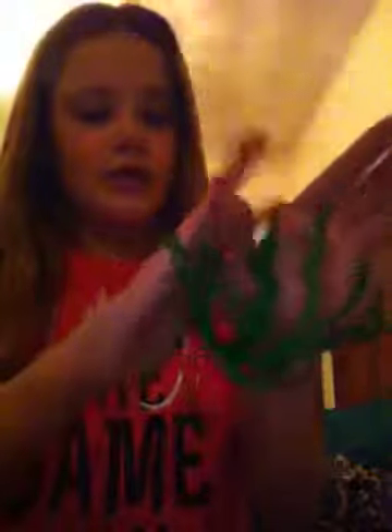You are going to take your right index finger, go to your thumb, and grab that string that's around it onto your right index finger and pull. Now, right there you should have that little loop.